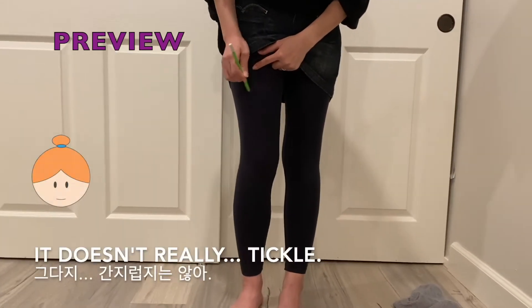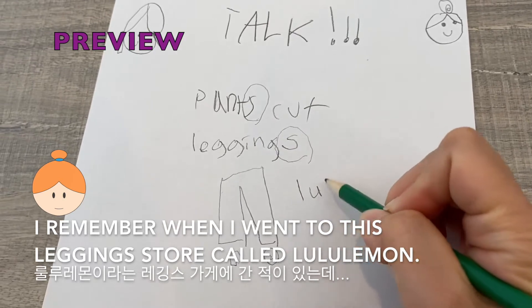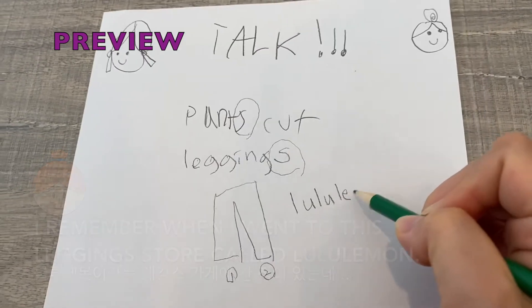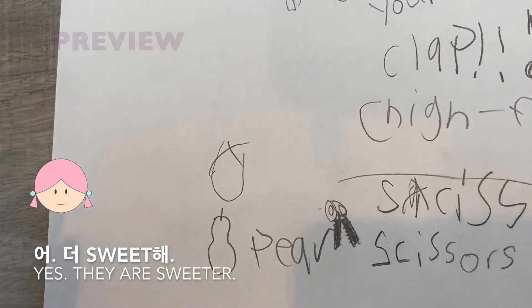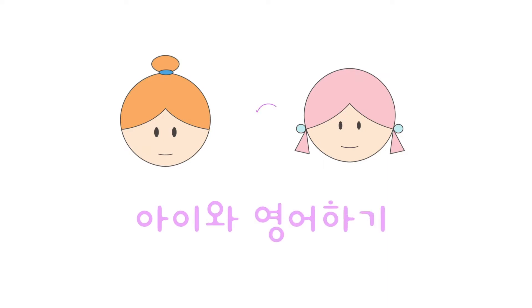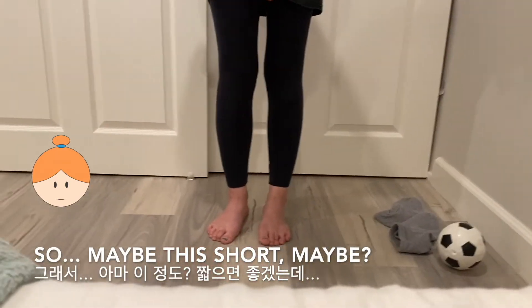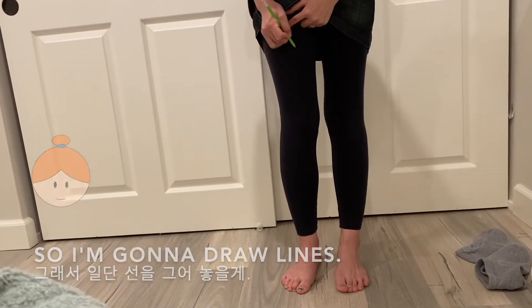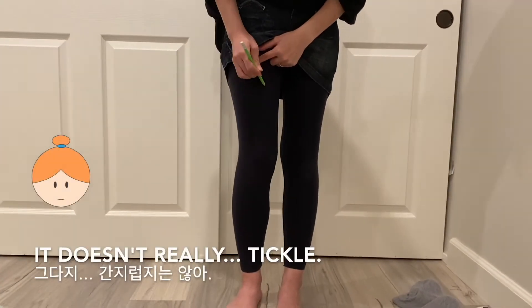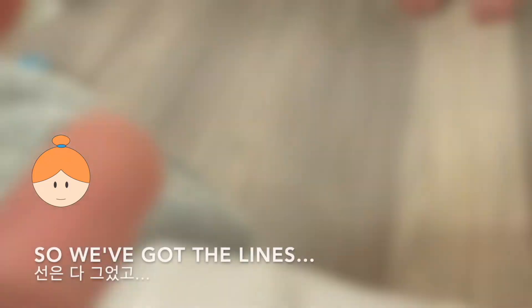Doesn't it tickle? Oh, it doesn't really tickle. When I went to this legging store called Lulu... yeah, I remember that thing. I want these leggings to be shorter than the skirt. So maybe this short. So I'm gonna draw lines. Doesn't it tickle? Well, it doesn't really tickle. I can feel it, but it's not tickling. So we've got the lines.